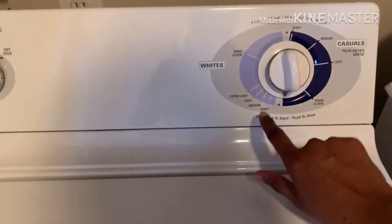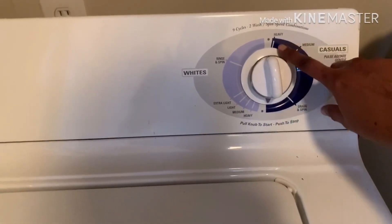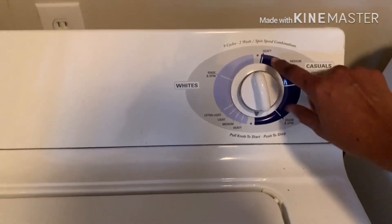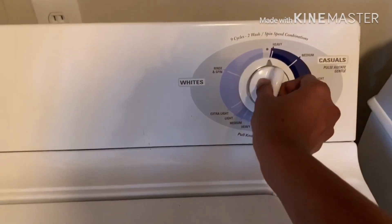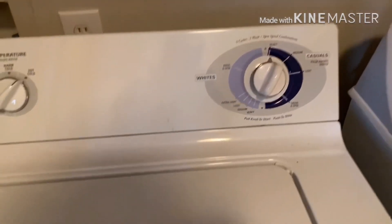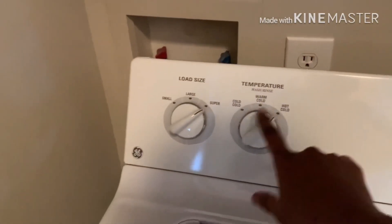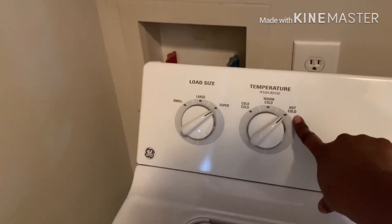This is heavy, medium, light. This is heavy. This is hot and cold. This is heavy and cold.